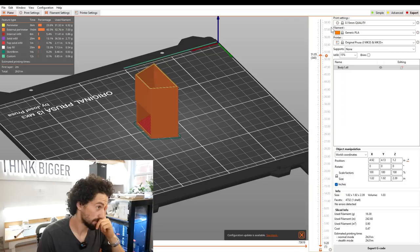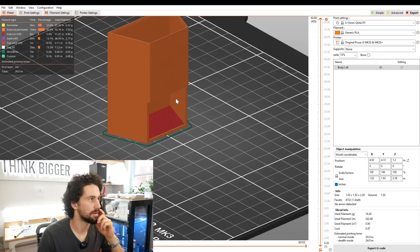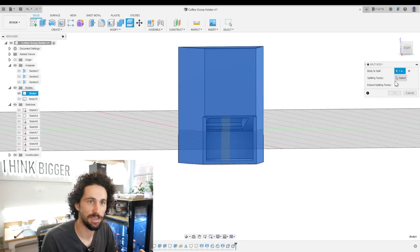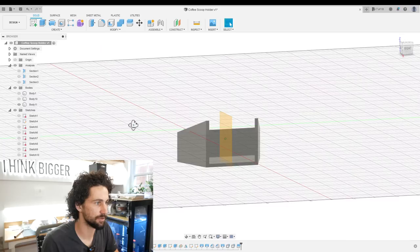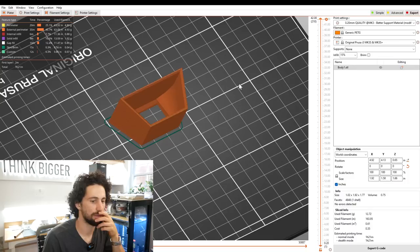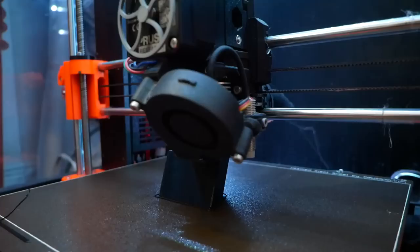I want to try to print this and see how it goes. We will definitely need support material for this overhang. If we print it on any other face, we're going to need support material. I think what I'm going to do to avoid support material is split this body here. Now the bottom piece for sure does not need any support material. For the top piece, I'm just going to print it at an angle — if we place it on this face, we have very slight angles, so those should print no problem. Alright — one hour, twenty-one minutes. Let's get this started.